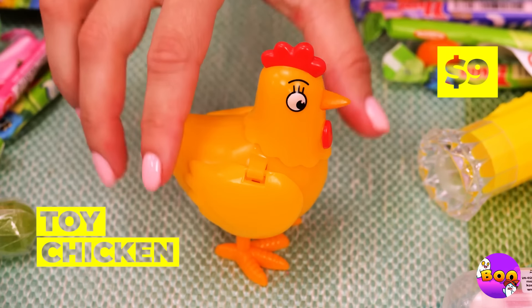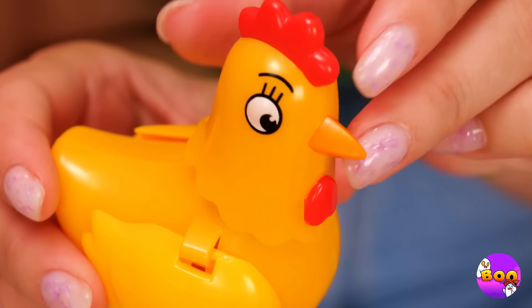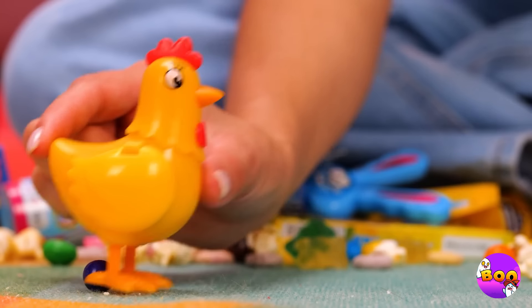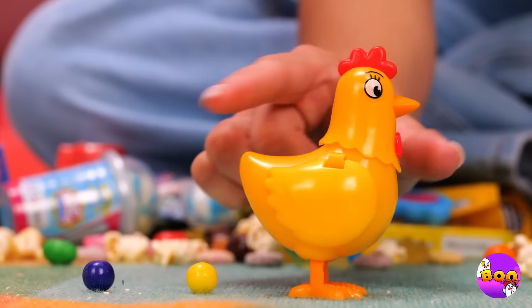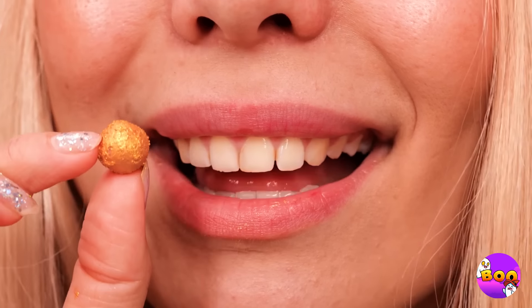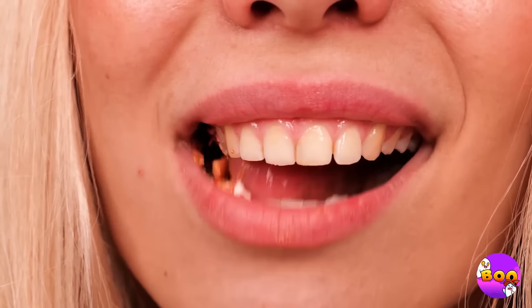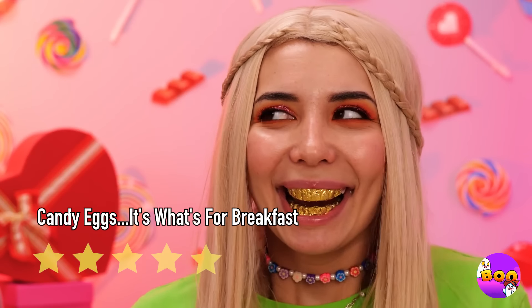What a cute little chicken — wow. Let's fill it up and see what it does. Wow, it lays candy — and by the looks of it, golden eggs. The best kind too: the kind you can eat.